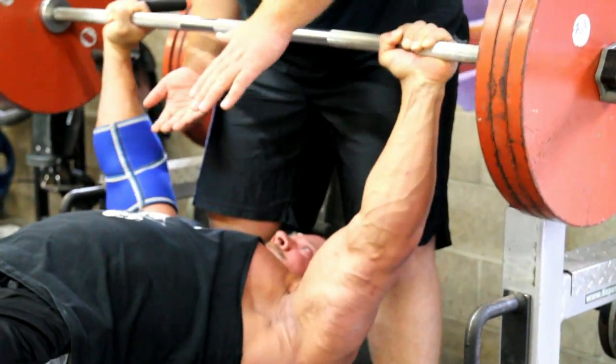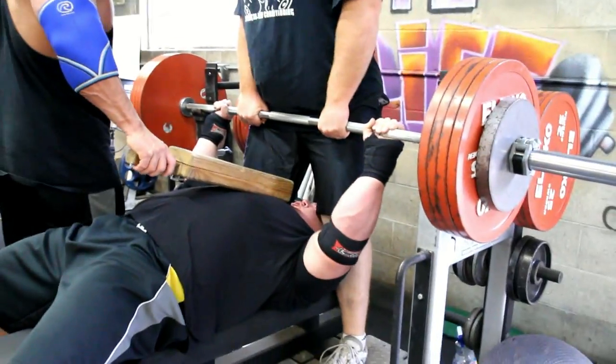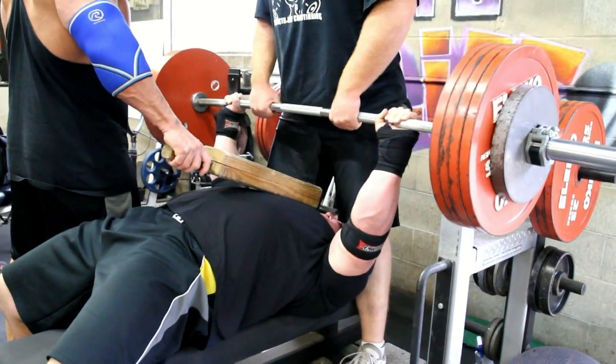I stuck with all doubles — just trying something a little different, switching stuff up a little bit. I normally do all singles in my bench shirt, but I just wanted to try something different on this day.